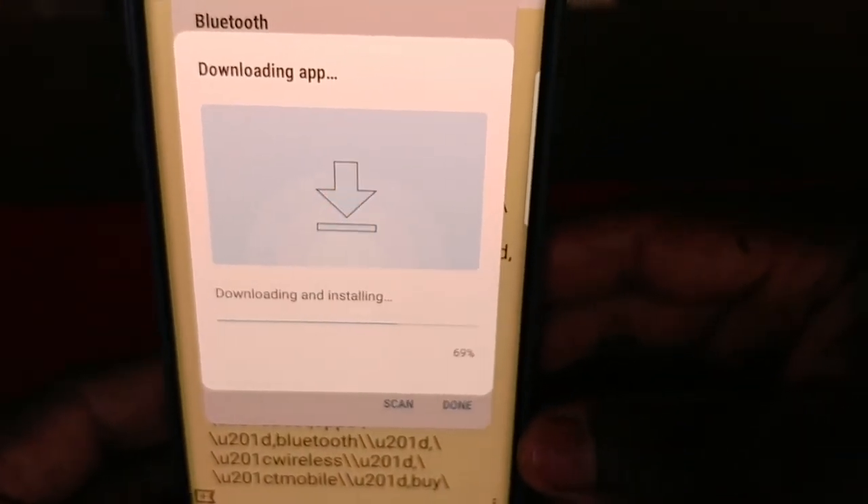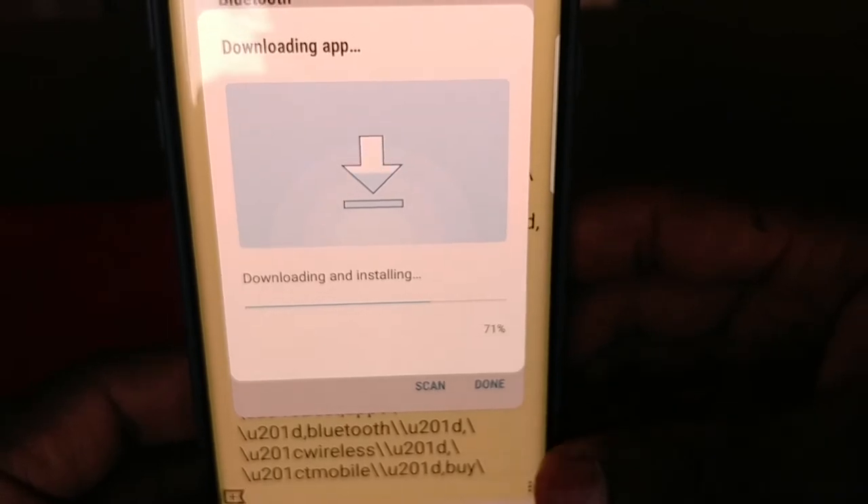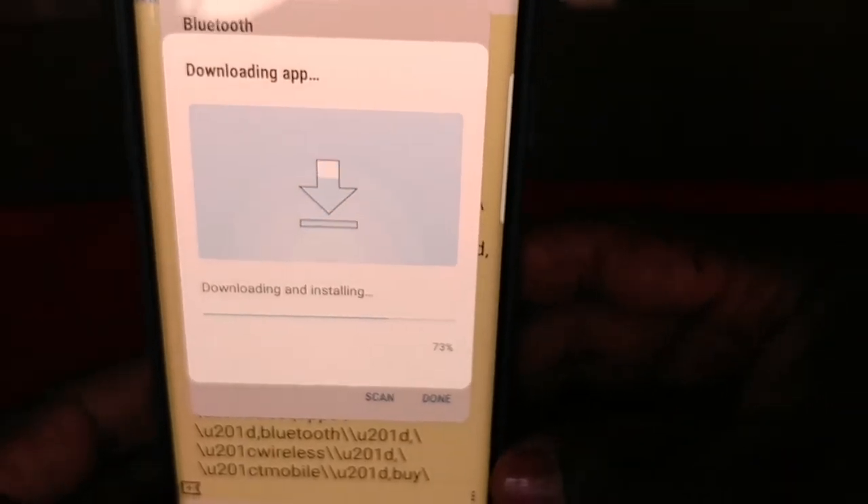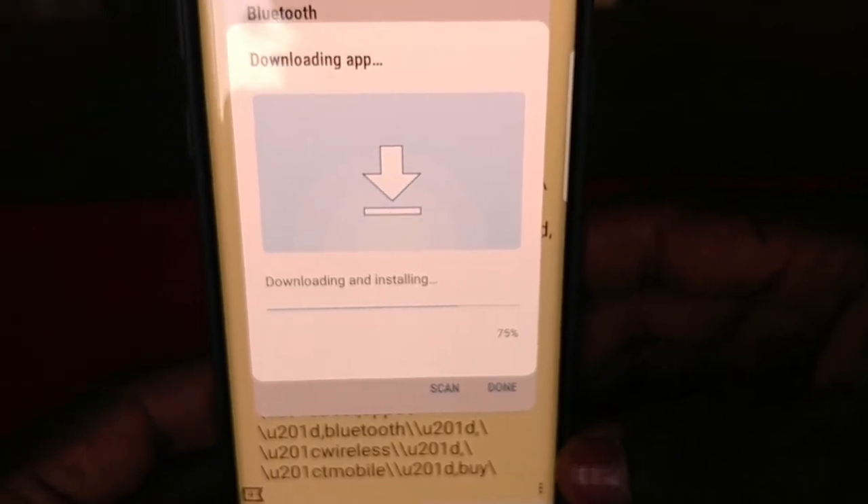The download is almost done — about 75% complete.